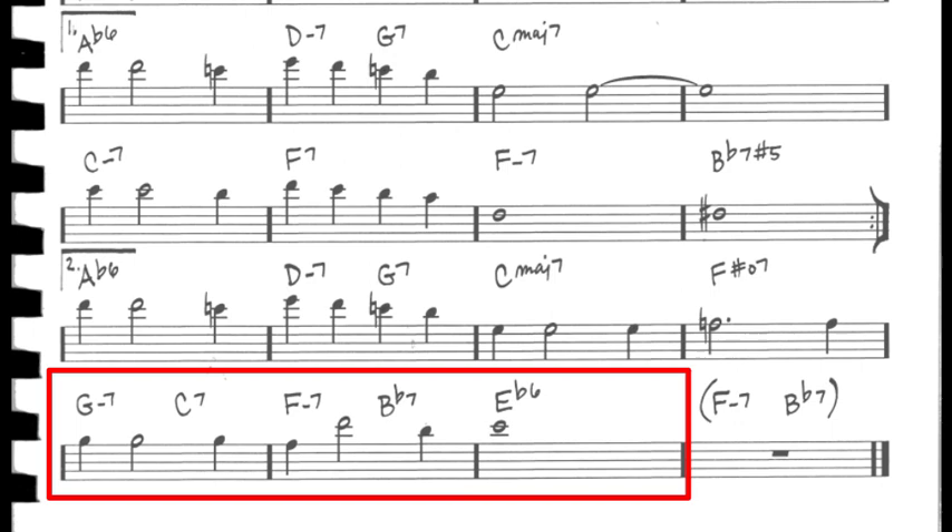For this lesson, I've prepared a 2-chorus bass line. The first chorus is a 2-feel, and the second chorus is walking bass. This line utilizes common rhythmic devices like eighth notes, triplets, and percussive notes.